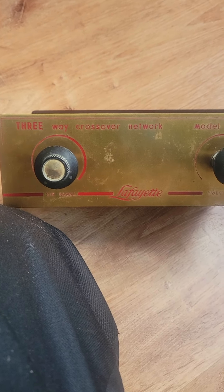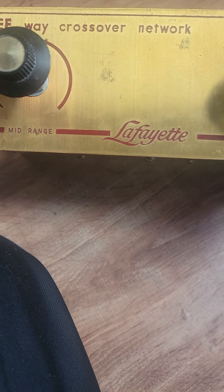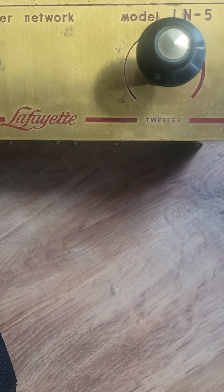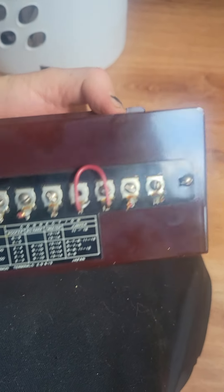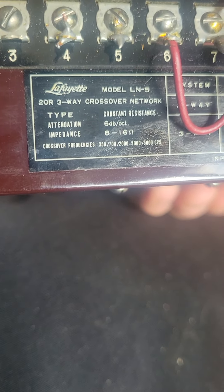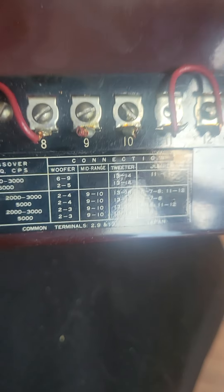It's a three-way crossover network by Lafayette for midrange and tweeter, model LN5. Here's the inside of it. Here's the components. Made in Japan.